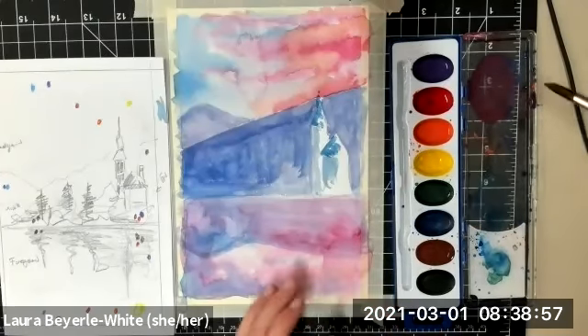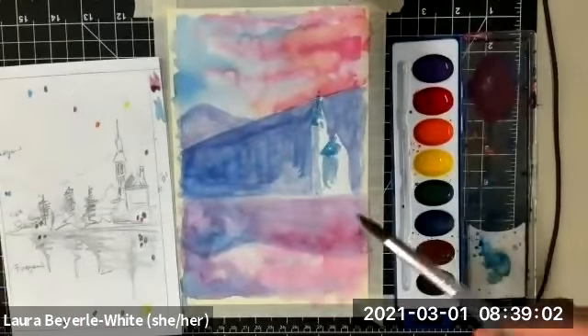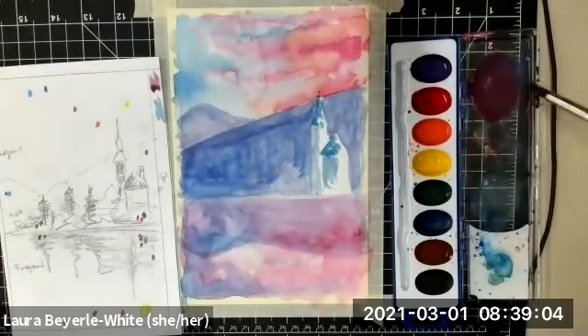It's always a good idea to test your colors, not on your painting. So maybe I'll start with that — I can always make it darker from here.